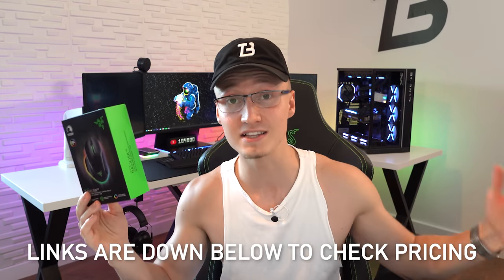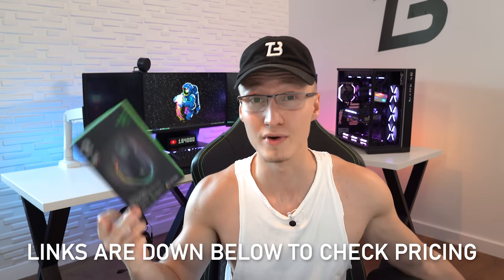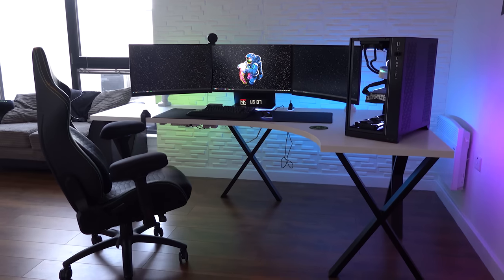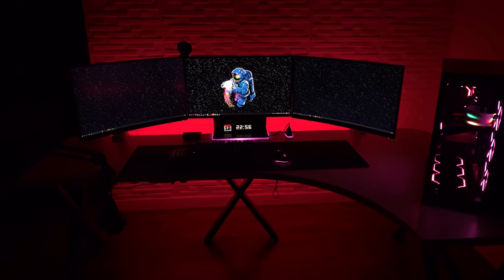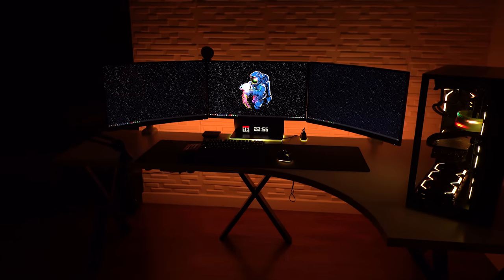If you want to buy this mouse yourself, there'll be links in the video description to Amazon and the Razer store. If you want to pick up anything else you see in this gaming setup — like those table legs for the IKEA Linnmon table, or anything else — literally everything including the PC specs is in the video description. Thank you so much for watching — I'll see you in tomorrow's video.